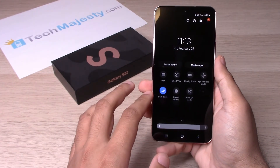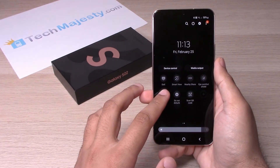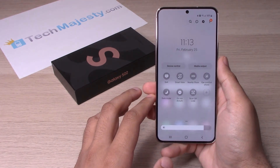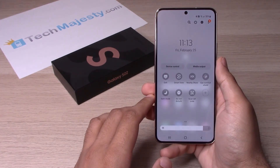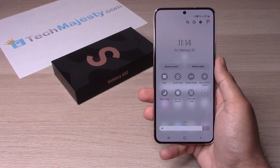So guys, it's as simple as that to turn on dark mode or light mode on your Samsung Galaxy S22, S22 Plus or the S22 Ultra. If this video helped you, please hit that like button and subscribe to our channel and if you have any questions or comments, leave them in the comment section below. Thank you so much for watching and we will catch you on the next one. Take care.